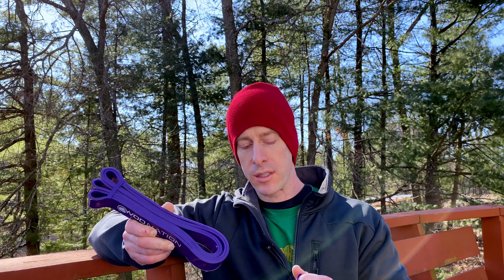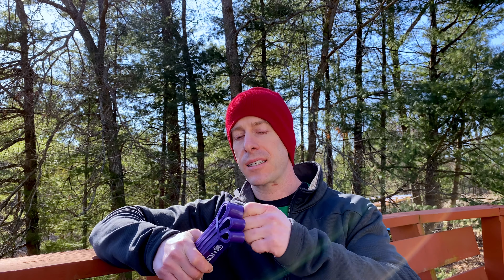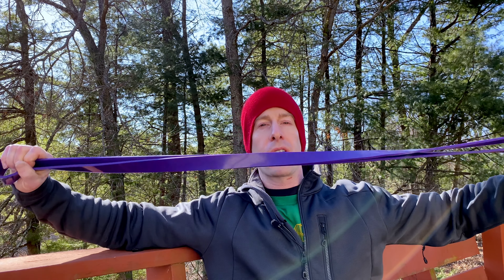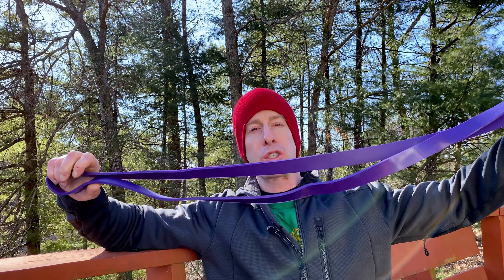These WOD Nation ones also come with these little mini elastics. These are pretty chintzy — I don't know how long they're going to last — but just to give you an idea of the length of these: they're pretty long, pretty stable, pretty sturdy, pretty solid.